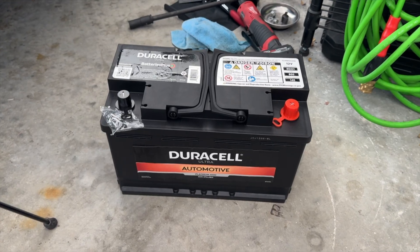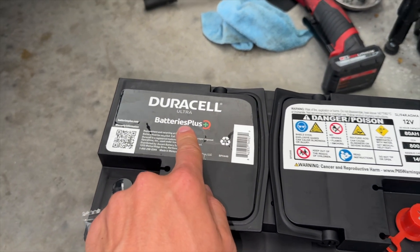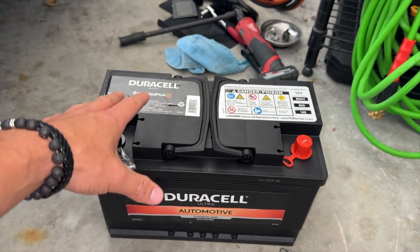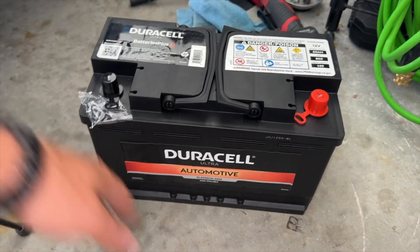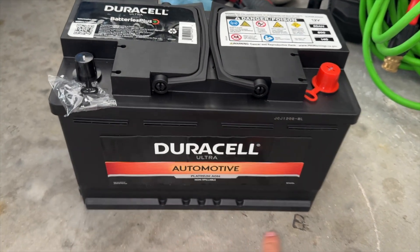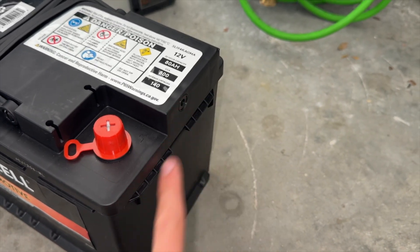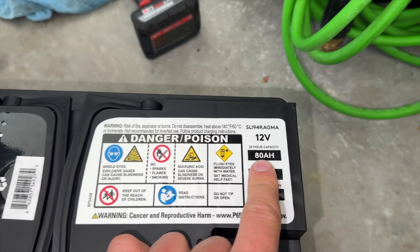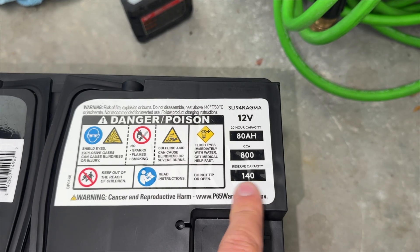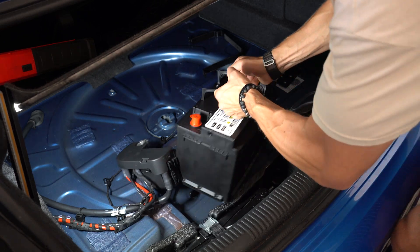Here's the new battery — it's a Duracell Ultra from Batteries Plus. If you have one of those places near you, I highly recommend it. It's manufactured by Deca with the Duracell name on it. The cool part is it's identical to the Audi battery: same shape, same ridge on the bottom, same ridge on the side, and the same positive terminal hub placement. It is a 12V AGM, 80 amp hours, 800 cold cranking amps, and 140 reserve capacity — identical to the Audi battery we took out.